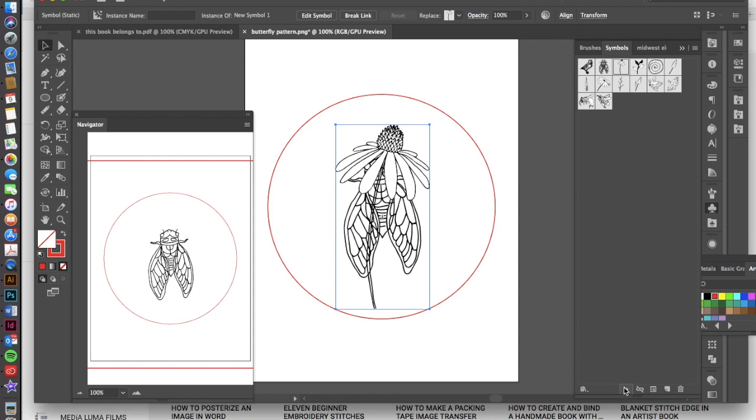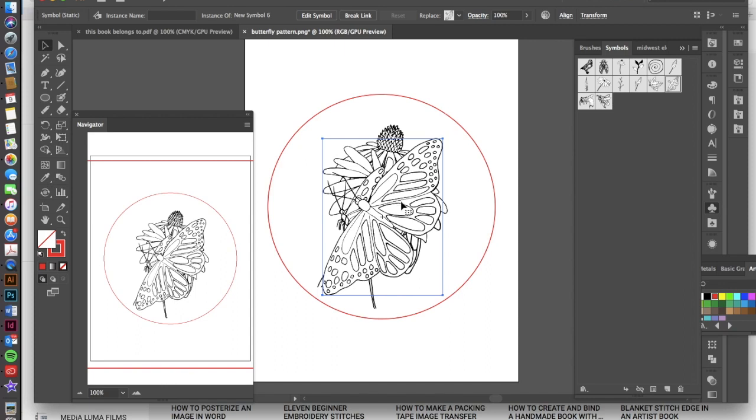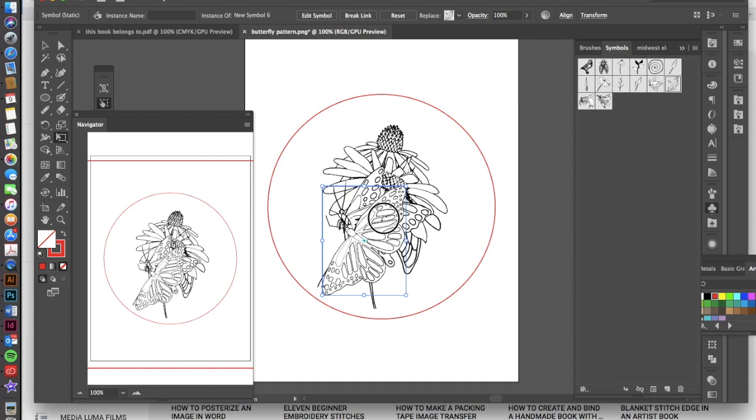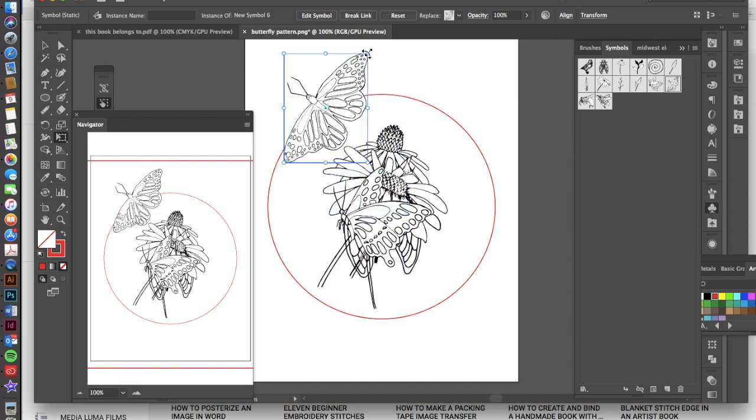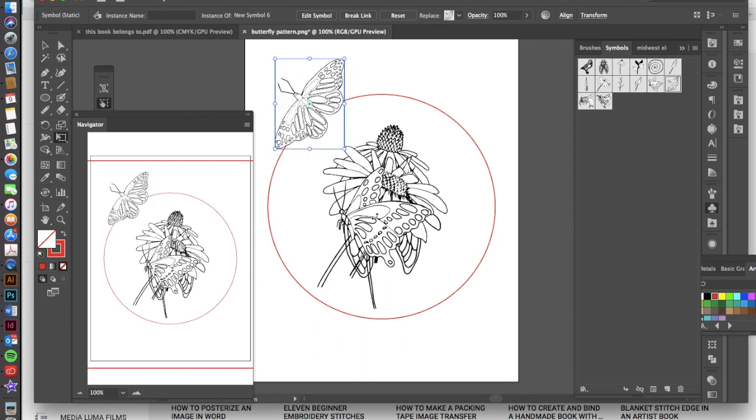I'm going to do that with a couple more symbols. Once I have those there, I can start scaling them. To get into your scale tool or transform controls, hit E, and you'll see a bounding box pop up. Hold your shift key down — always hold shift — and you can scale that symbol down and then move it to the side. I'm going to do that with the rest of these and then come back.